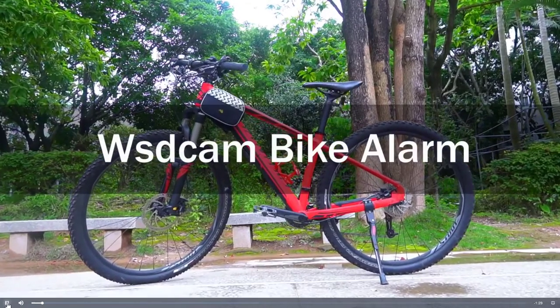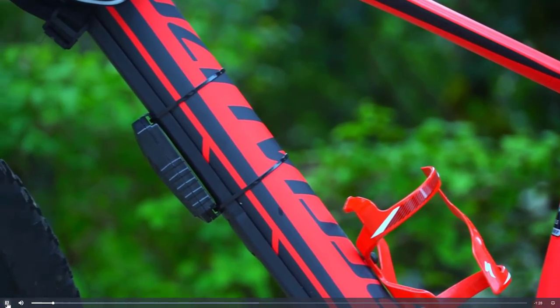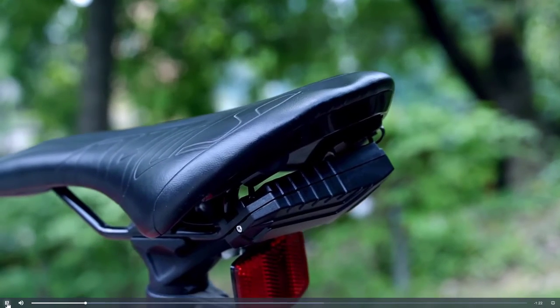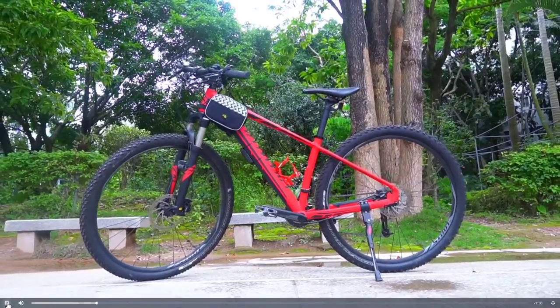This is the STCAM 113dB Bike Alarm Wireless Vibration Motion Sensor Waterproof Motorcycle Alarm. Here are its best features. Suitable for bikes, electric bikes, and motorcycles.